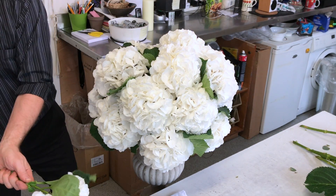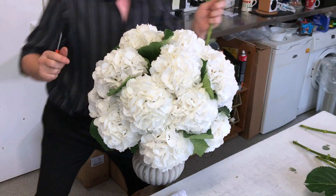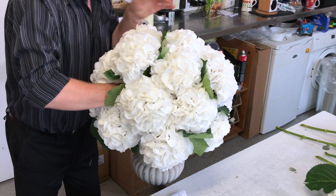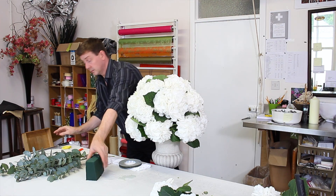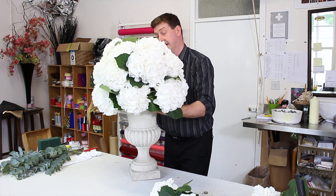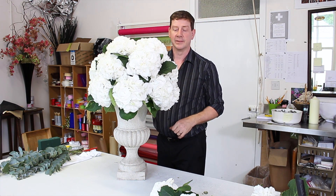Now we're into the middle and I just need a few heads just to finish it off. And that is really that — it's as simple as that. You can create a stunning classic urn arrangement with a nice spherical arrangement of hydrangea.